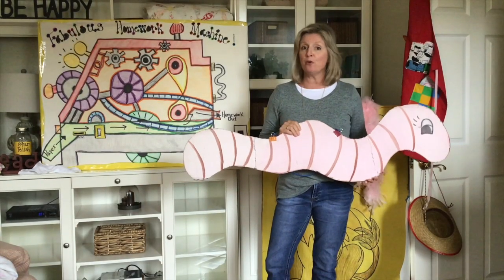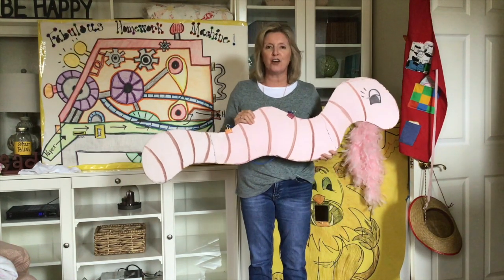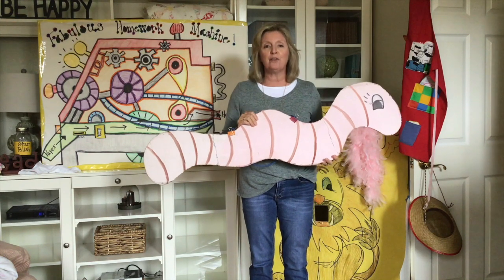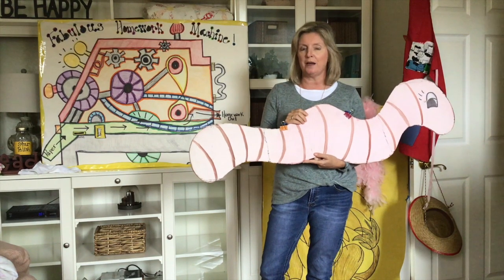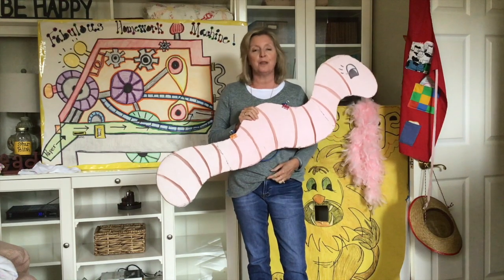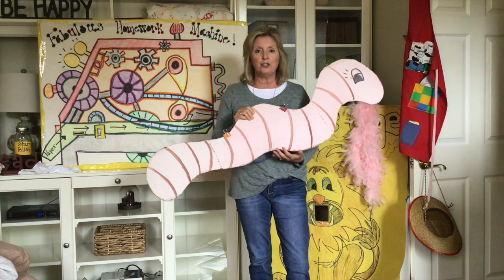Hi there, everybody. Welcome to Poetry and Props. I hope you have had some wonderful days at home and that you've been tuning in every day. If you haven't, totally fine. You can hop on board today. But if you've been tuning in, you have quite a few poems tucked in your pocket by now. If you want to go back to the beginning and start and do them with us where we kind of worked into each one, that would be great too.